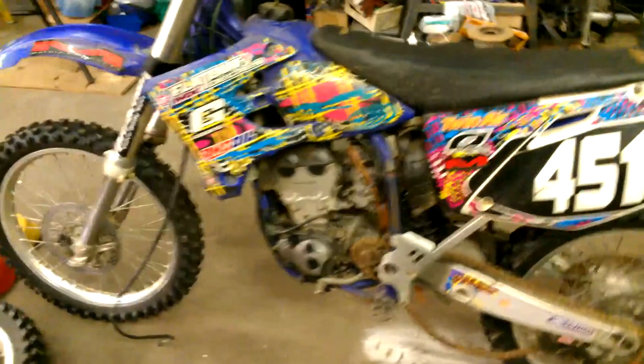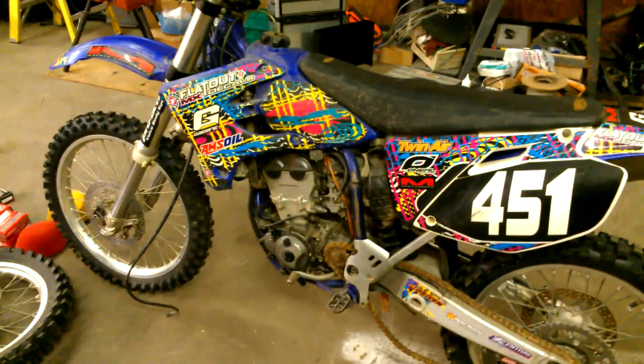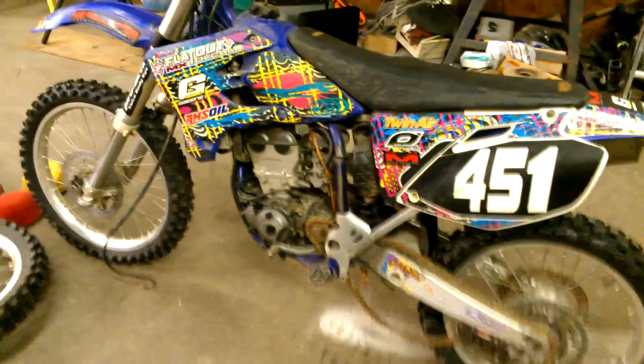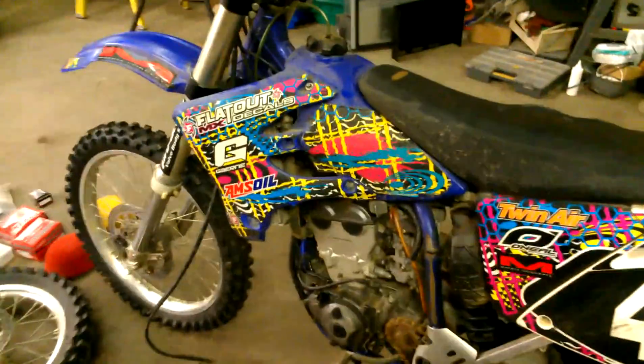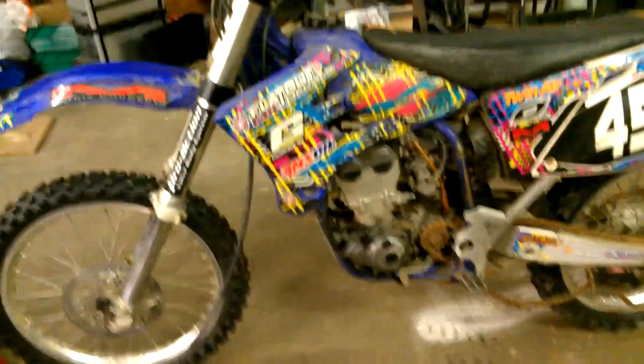All right YouTube, this is a quick follow-up video to last night's first video of this bike - the 2003 Yamaha YZ250F, a four-stroke. I just wanted to show it now that I got it out of the truck. I got a little more lighting on it. I'm over at the shop. I got a little bit of heat - I came over here in shorts and it's like 35 degrees out there. Luckily I got heat in the shop.